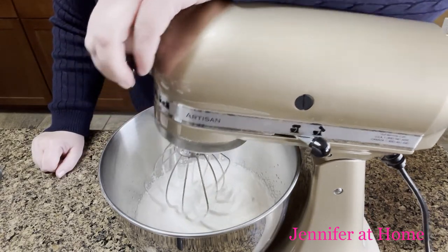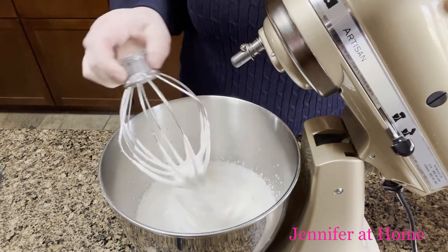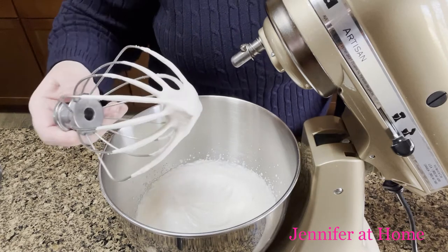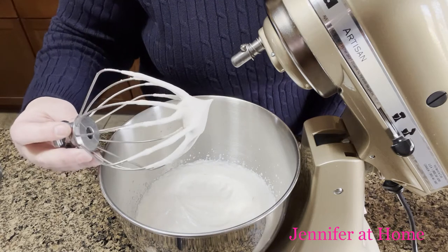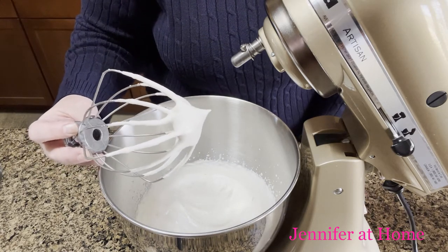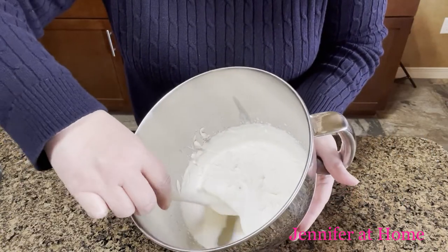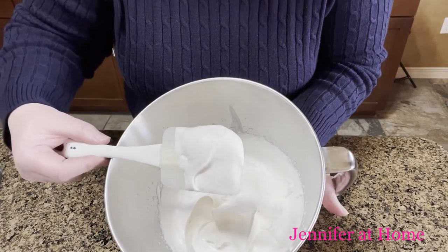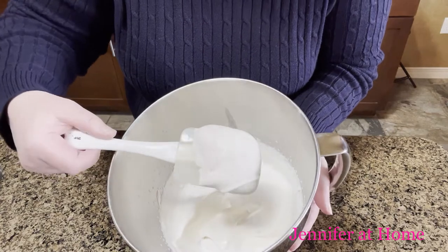Don't be afraid to stop and check it along the way — you want to make sure that you don't end up with butter. I have a nice little soft peak here and this will be just right for our strawberry shortcake or any other dessert. After seeing how quick and easy this whipped cream was, and how tremendously delicious it is, you may never buy whipped cream at the grocery store again.